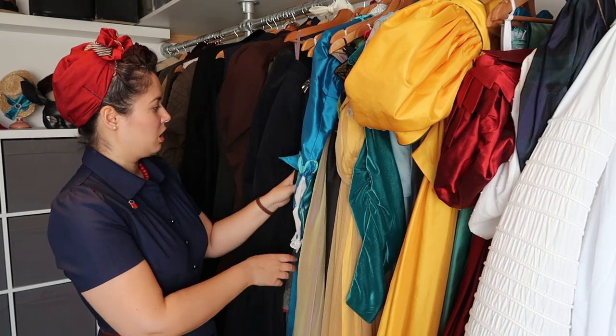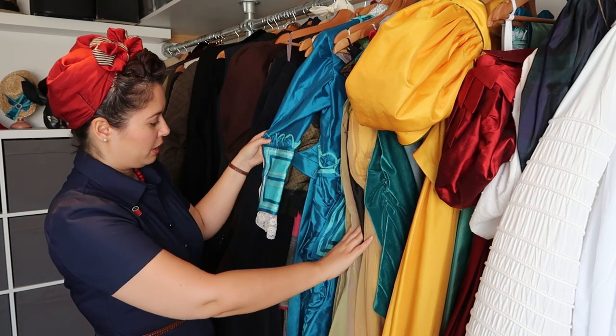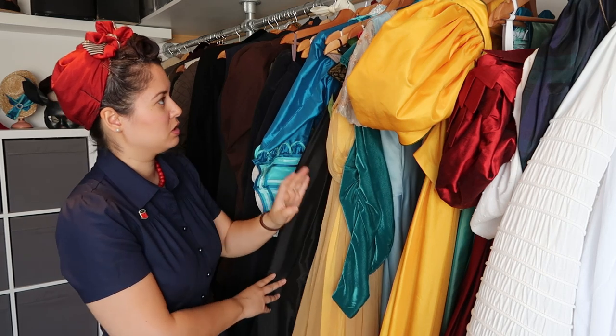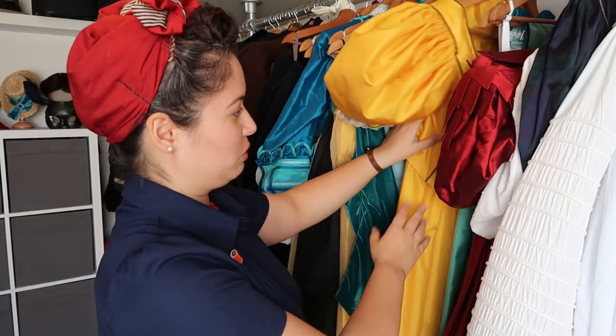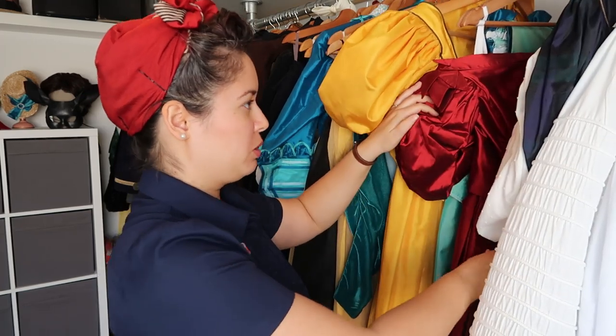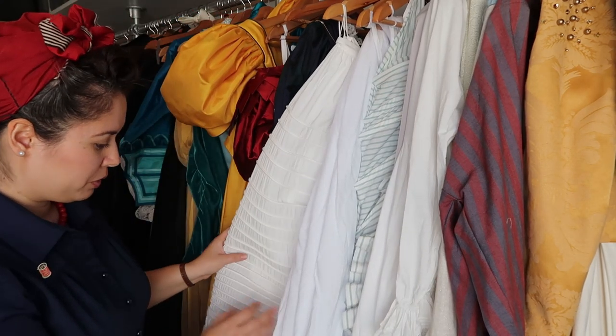Moving on, we have most of my dresses: my duchess riding habit, a Mrs. Lovett from Sweeney Todd cosplay, my bustle dress, some opera dresses. Then we move into my favorite era — the 1830s — so these are my yellow, green, red, and white tartan dresses, which you've probably already seen.